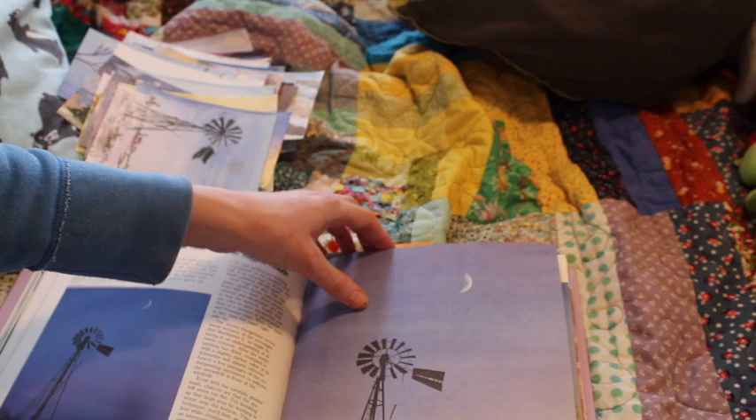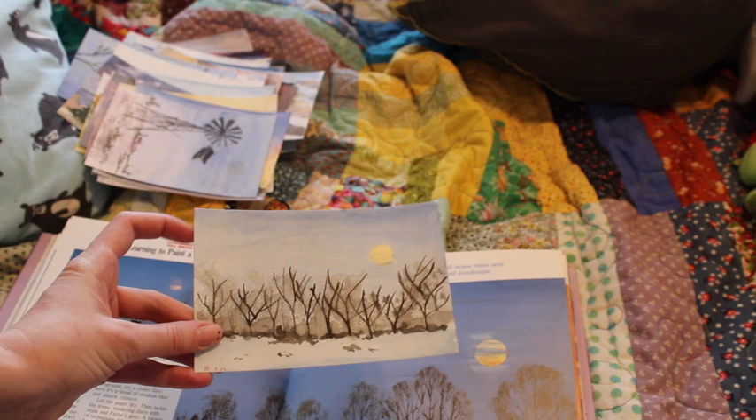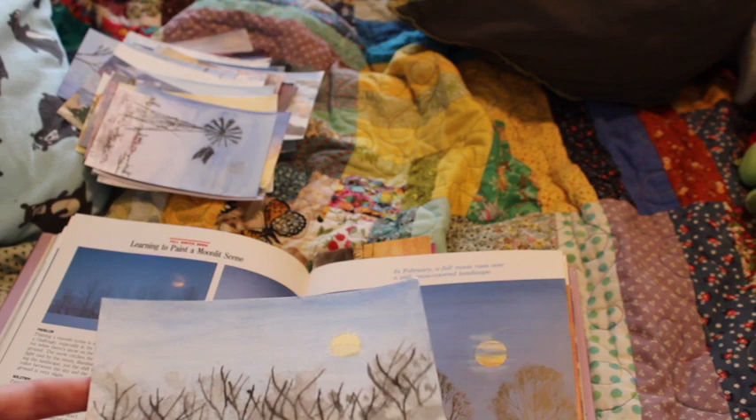So, moon — and again this reminds me of the forest preserves because there'll be like a big swath of open grove and then in the background you'll get these trees.